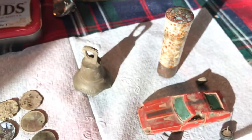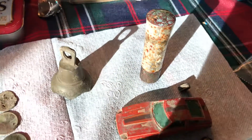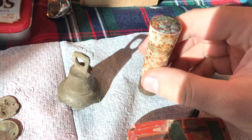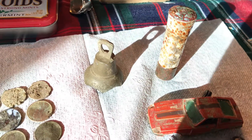What I also found was this — I wonder if you guys can guess what that is. This big column thing. I thought it was a battery, but it's not a battery, so maybe you guys can figure it out. Leave a comment down below what you think that is.